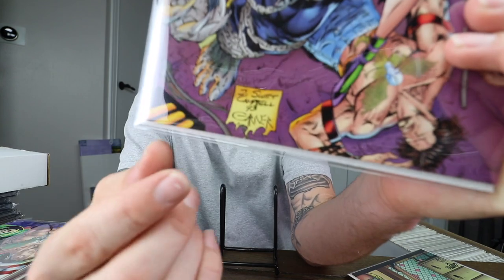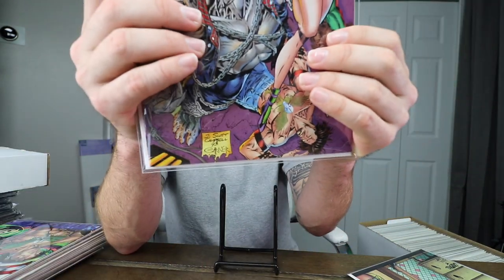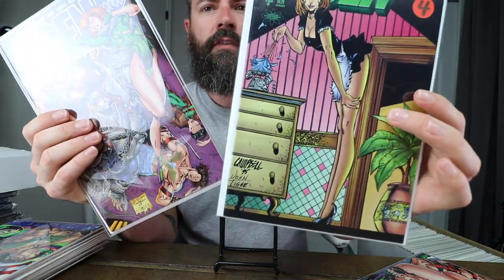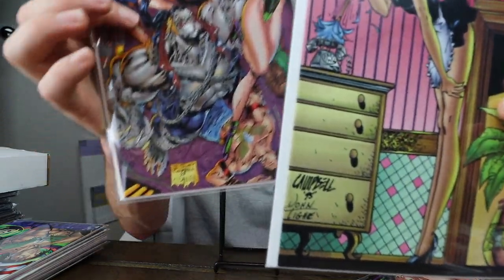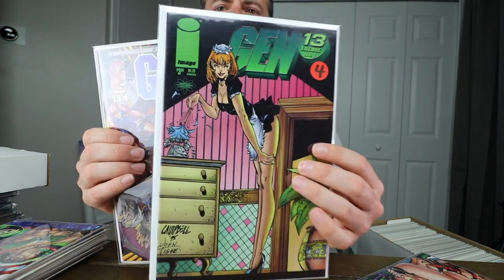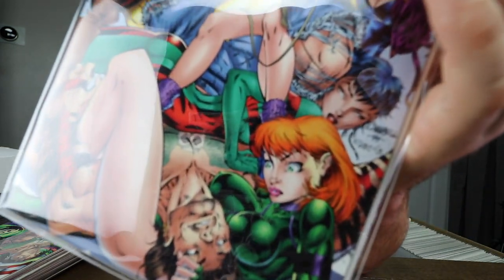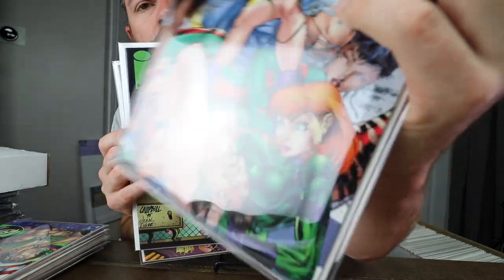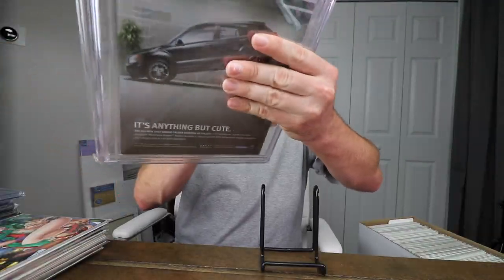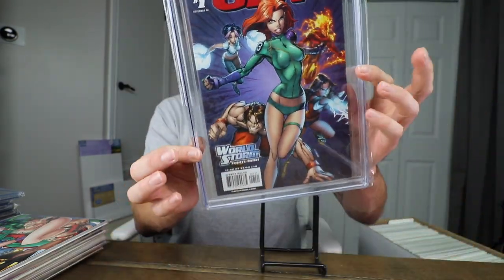This is J. Scott Campbell's signature from 1993 — he used to write out his full name 'J. Scott Campbell.' Compare that to this one, which is his signature from '95 — just wrote 'Campbell 95.' Then there's the Gen 13 Encore, and this one's from 1994 — that's one of his more familiar signatures right there.